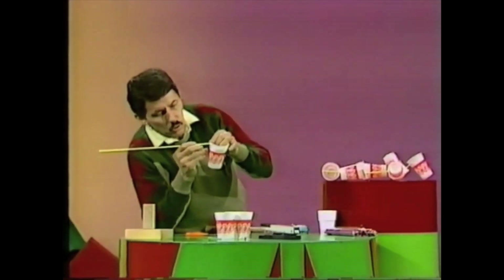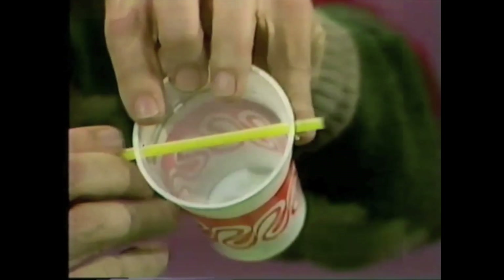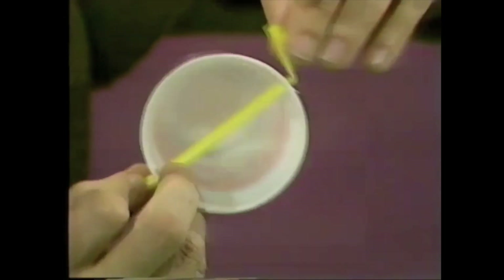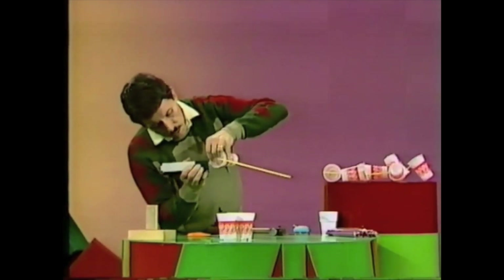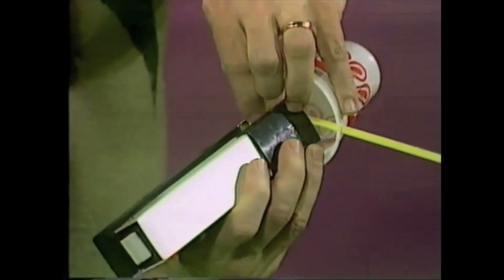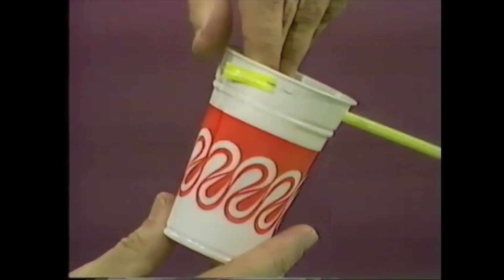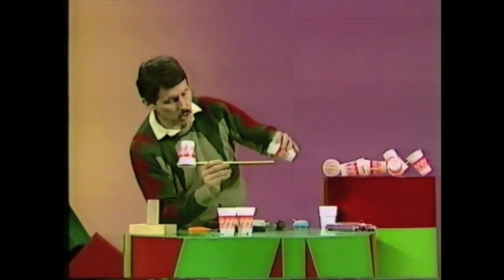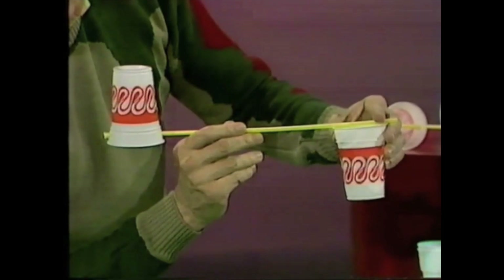Take one end and push it through one of the holes you've made, across the opening of the cup, and through the other side, then bend over about the last two centimetres. Take the stapler and carefully place it so that you can trap the straw and the rim of the cup and hold them firmly in position with just one staple. Then do the same thing on the other end with another cup, but this time make sure the cup points in the opposite direction.